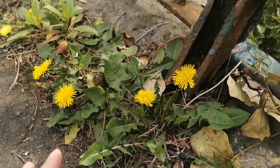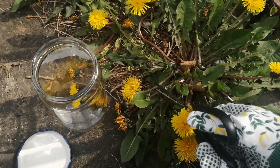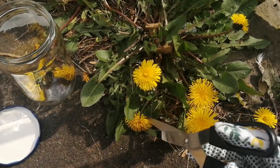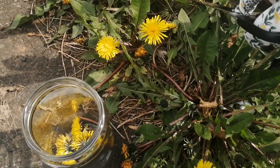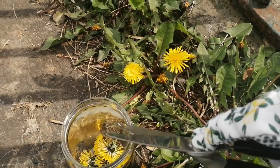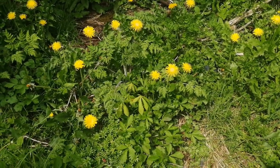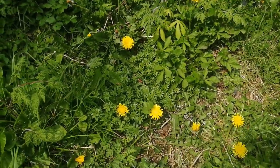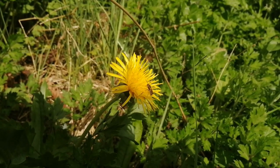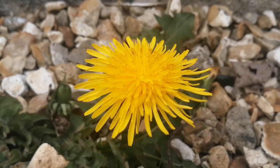Walking down the road, I found a place full of dandelions. With the help of a glass container and scissors, I'm going to pick up some flowers. I'm not going to take all the flowers that I found — only two or three per plant. Dandelions are good for the ecosystem because they attract a lot of pollinators, so it's very important to pick flowers in different parts of the street.